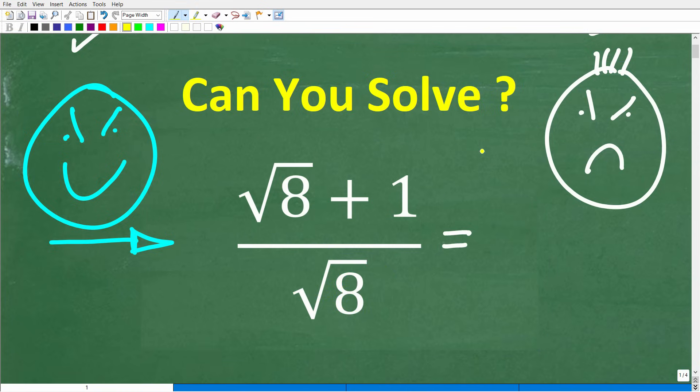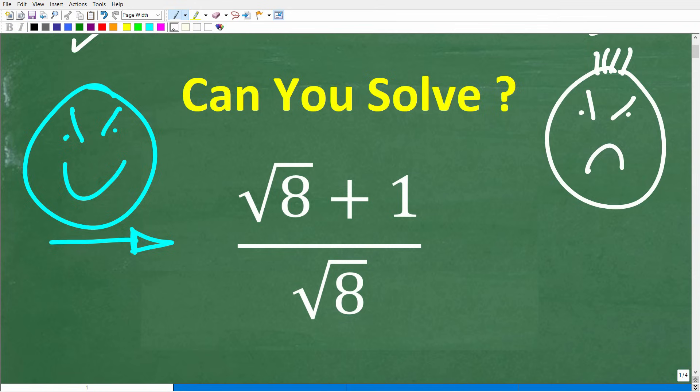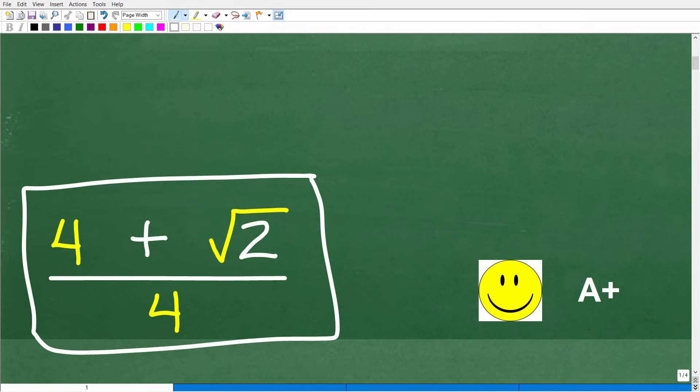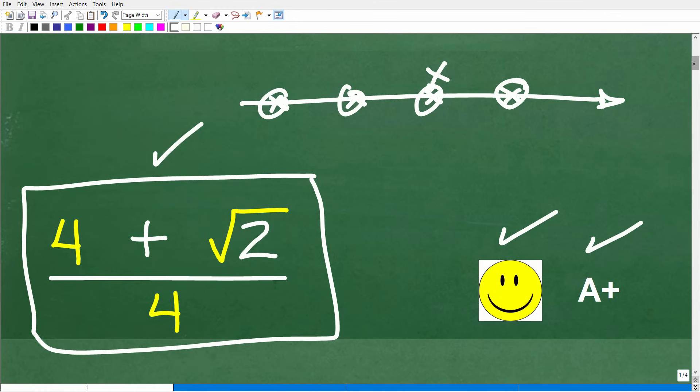Probably the number one most common wrong answer here is going to be 1. So if you are taking any sort of algebra course, or if you're working with square roots or radicals, you definitely need to know how to simplify a problem like this. The correct answer is the following: 4 plus the square root of 2 over 4. This is the fully simplified answer. Some of you may have been going down the right track but stopped too soon. If you got this right, you'd definitely get an A plus for your knowledge of square roots.